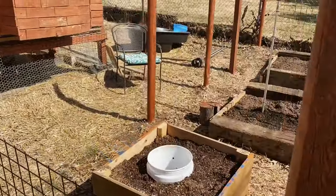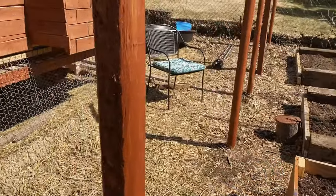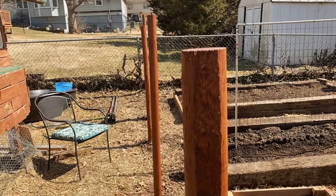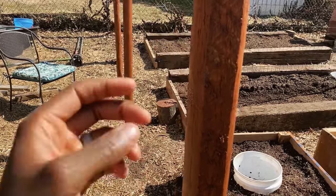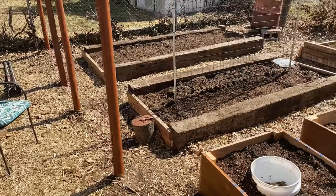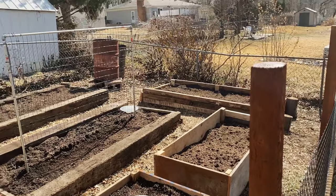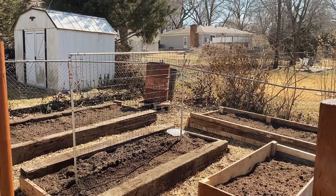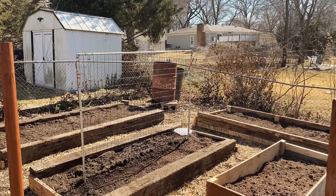I still have this side to finish, which is going to be tricky because it's also at a very steep slope. So I'm going to start a little bit higher and then pack it in with more wood chips, and then this will be a beautiful area. I'm going to take out the burn barrels — I've just been burning some shrubbery that's on the fence. I'll be getting the wood fence done and that'll be a whole other video, around June.